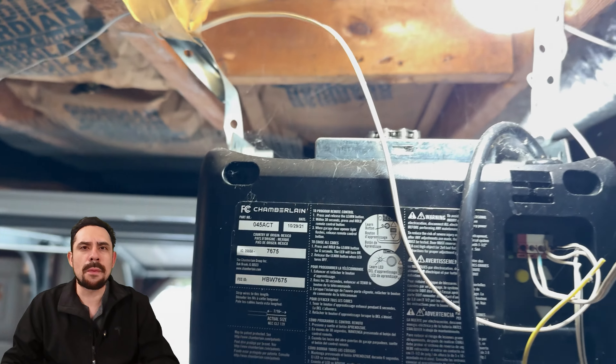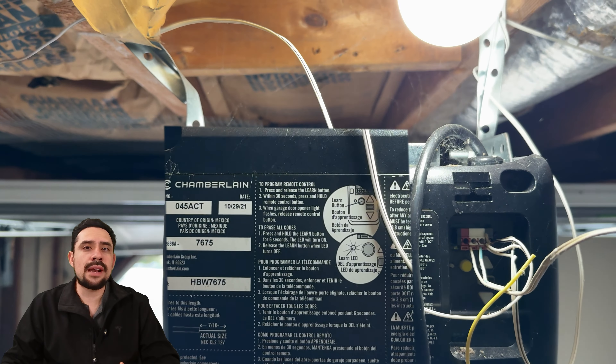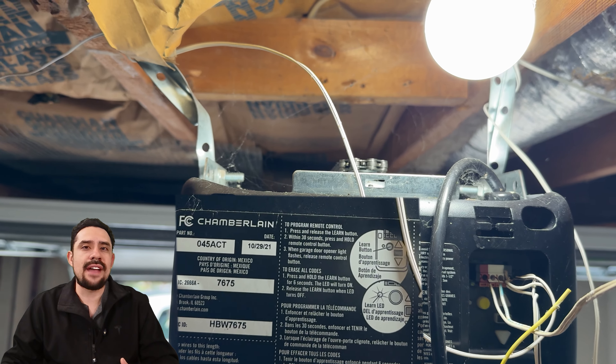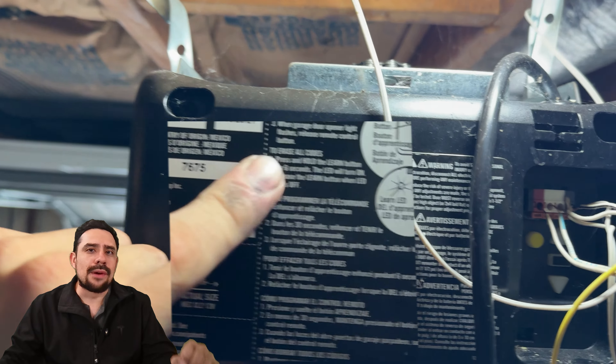This garage opener is a Chamberlain model — it's my favorite. Unlike the Genie brand, in which I've had two out of two break on me in my properties, Chamberlain I've had around six, and all six have given me zero issues in my properties.